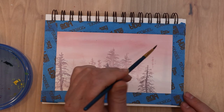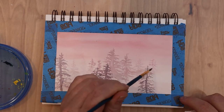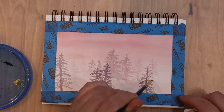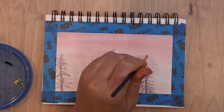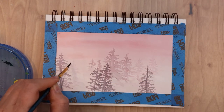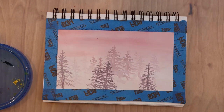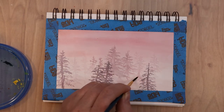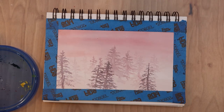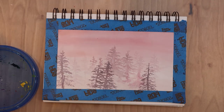After adding some darker trees in the forested area, I decided I wanted a few more ghostly distant-looking trees, so I really watered down my paints and implied these barely-visible trees to make them look very far away. Once those were added, I started working on the mid-ground and foreground.